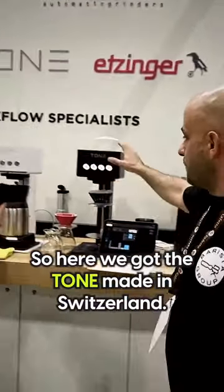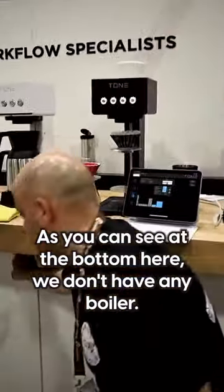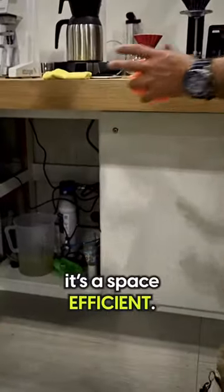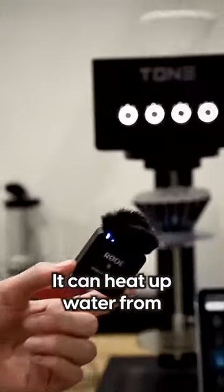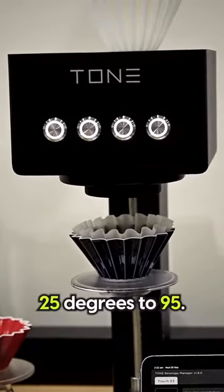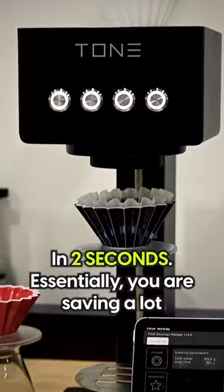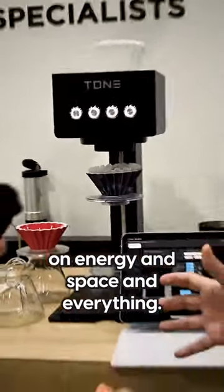So here we've got the Tone, made in Switzerland. As you can see at the bottom here, we don't have any boiler. So essentially it's space efficient. It can heat up water from 25 degrees to 95 in two seconds. Essentially you are saving a lot on energy and space and everything.